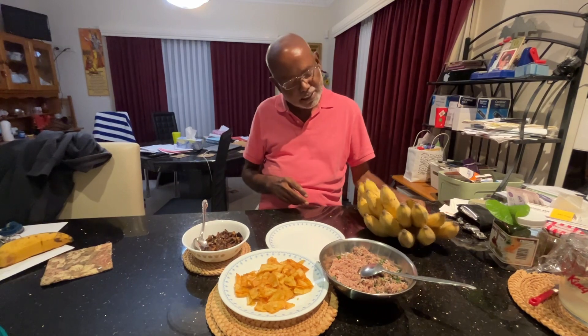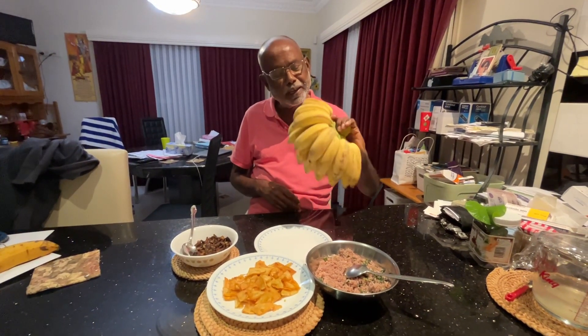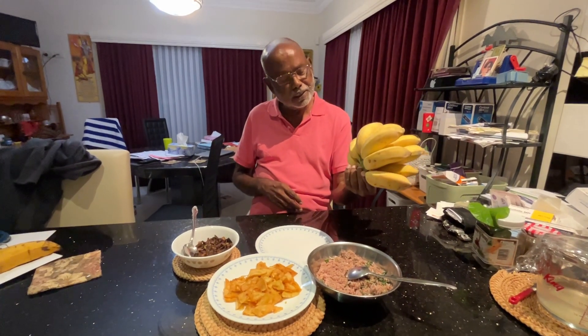Yes, and you can see that this is the banana from our garden. Beautiful — very ripe at the tree and very nice.